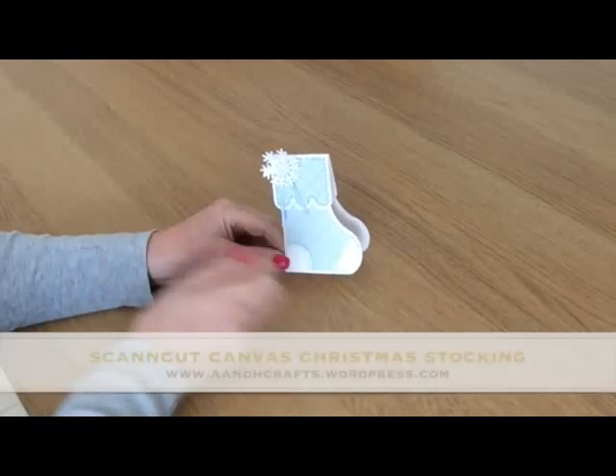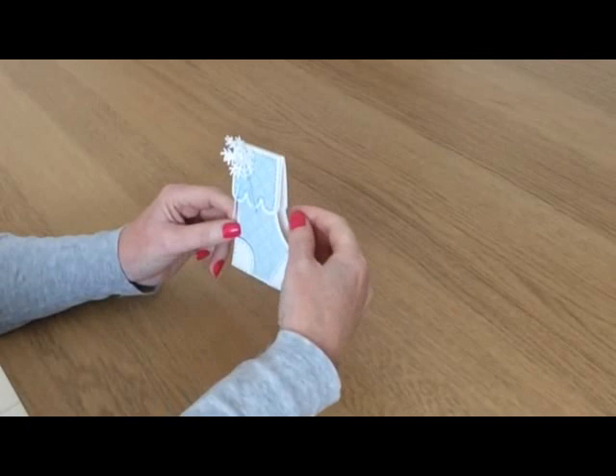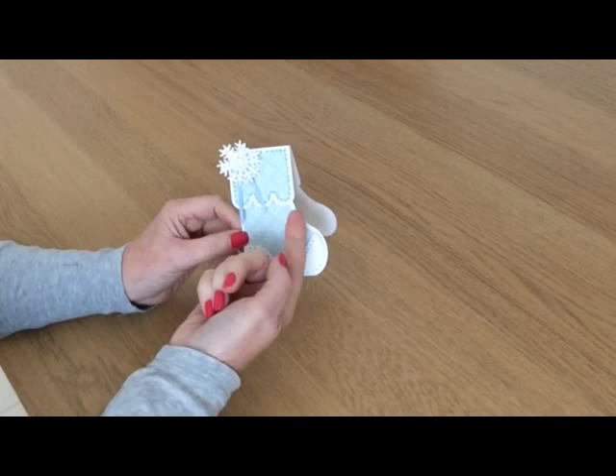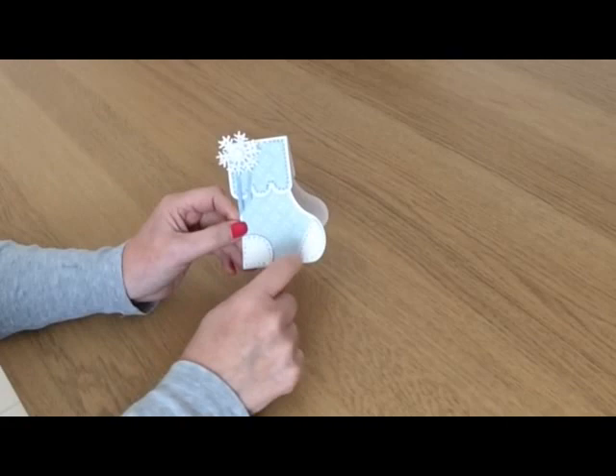Hi, in today's video I'm going to show you how I created this adorable little Christmas stocking card in Scan and Cut Canvas. The base card is a white base textured card, there's a blue pattern paper layer, there's an extra cuff detail stuck on with 3D foam and added an extra pattern paper layer, then some little toe and heel detail. I added a few little dots with a blue pen but you don't necessarily need to do that.